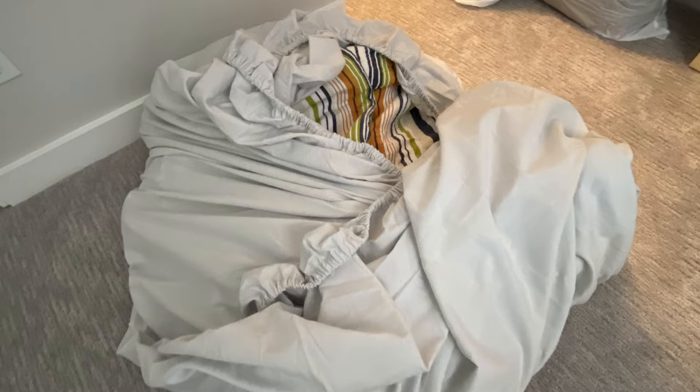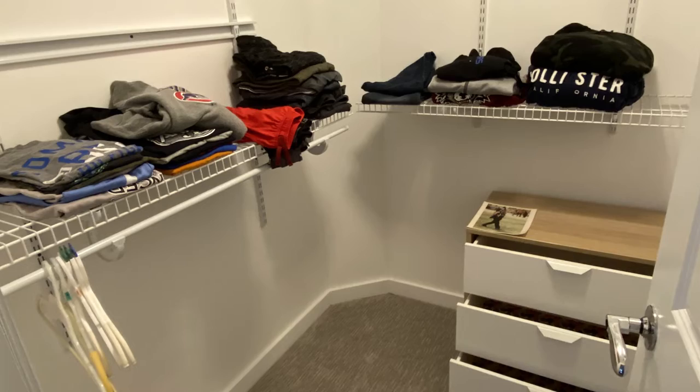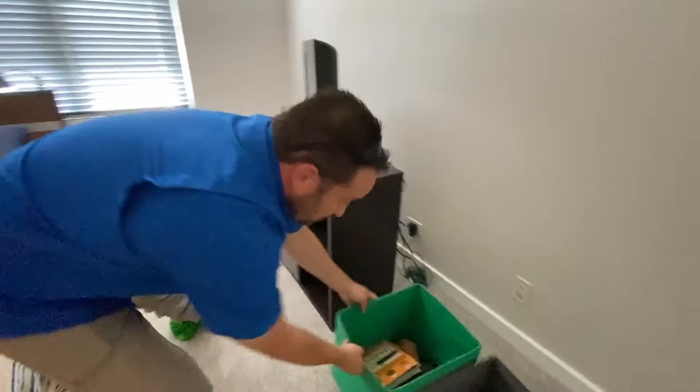Every closet and drawer should be completely empty to make sure no bed bugs are hiding. Remove the drawers you have emptied from your dressers and closets, and leave them in the room if there is enough space.